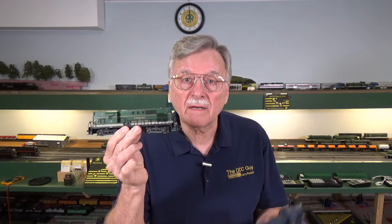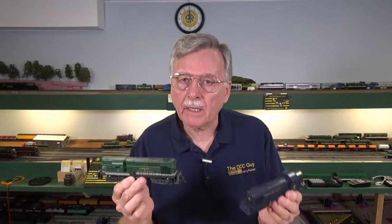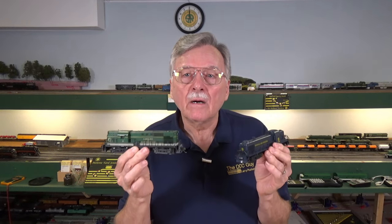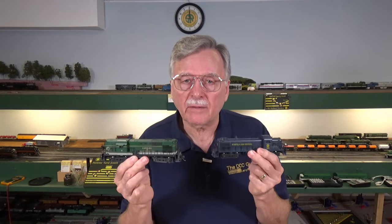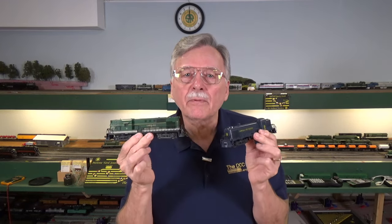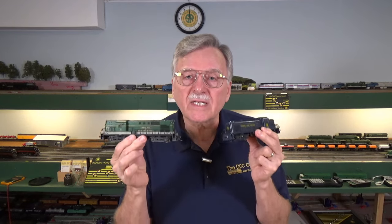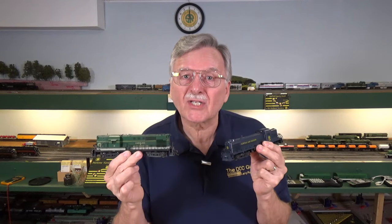Hi, I'm Larry Puckett, the DCC Guy. Today we're going to take a look at how you can convert an older DC locomotive, like this Atlas RS3 or this Atlas RS11, to DCC. These are fairly easy, straightforward, simple installations. I'm not going to mess around with sound — it's going to be just a plain mobile decoder installation. There are lots of sound installations on my channel already, but people still want to know how they can convert their old DC locomotives to DCC.